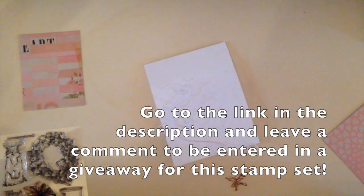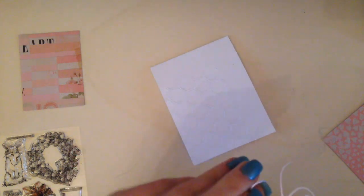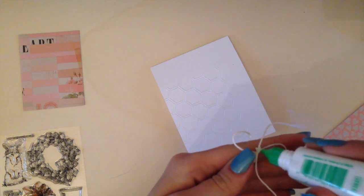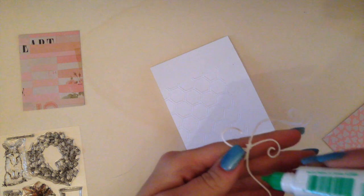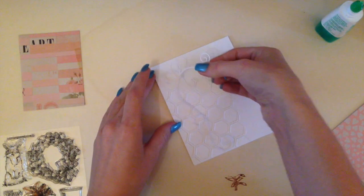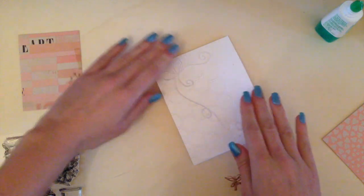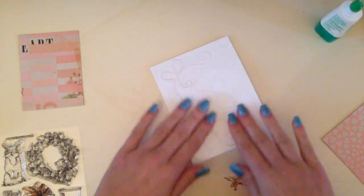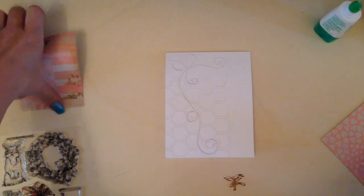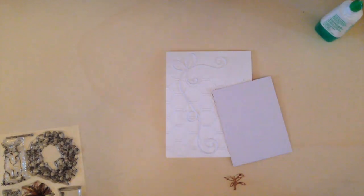I cut out this die here — it is a die from Memory Box called Corner Bow. I'm going to apply a little bit of adhesive on the back and then attach it to my card at the top left corner. The only parts you're actually going to see are the top and the bottom of this die, so don't worry too much about the middle. I curved it so that the bottom part was more in the center of the card, and I didn't put any adhesive on that little swirl at the bottom because it overlaps the piece of cardstock.